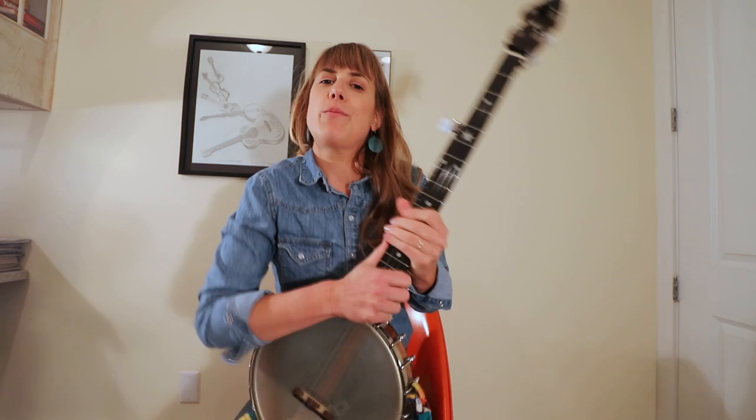Hey there! My name's Hilary, and I'm going to play a tune called Cluck Old Hen. This tune is in Sawmill Tuning, or we call it Mountain Minor or Mountain Modal — it's all the same thing.